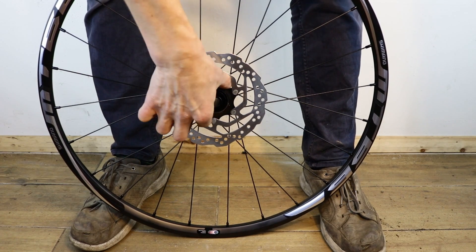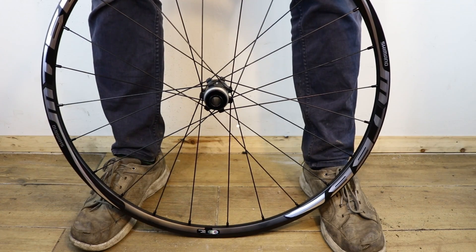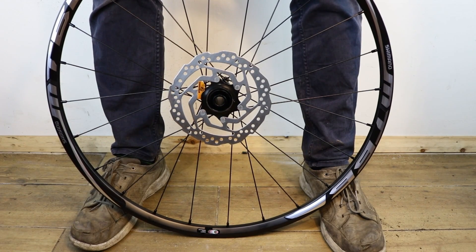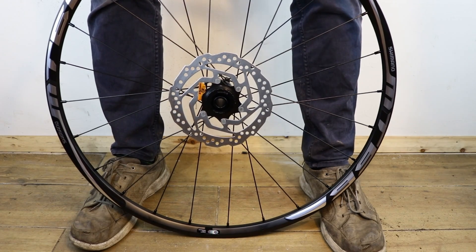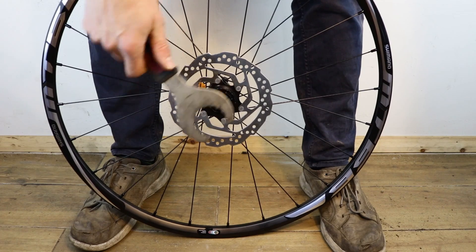Grasp the rotor in the centre and lift it clear of the wheel. Grasp the rotor in the centre and place it on the hub. Fit the lock ring and tighten by hand. Now use the tool for final tightening. Make sure it's secure.